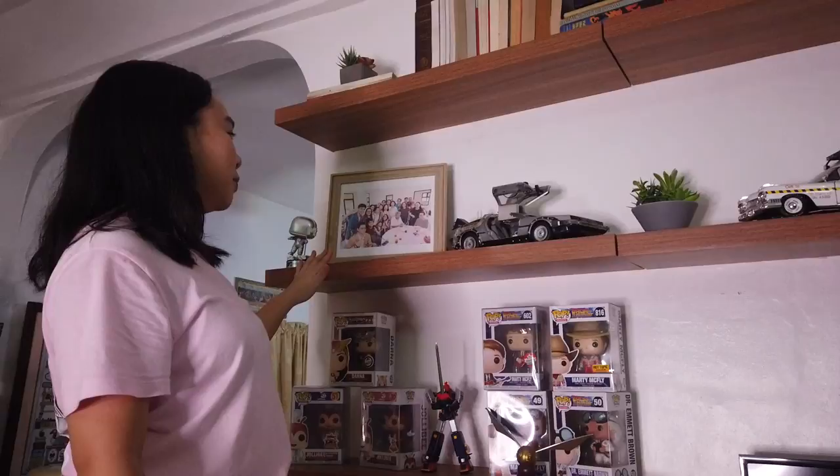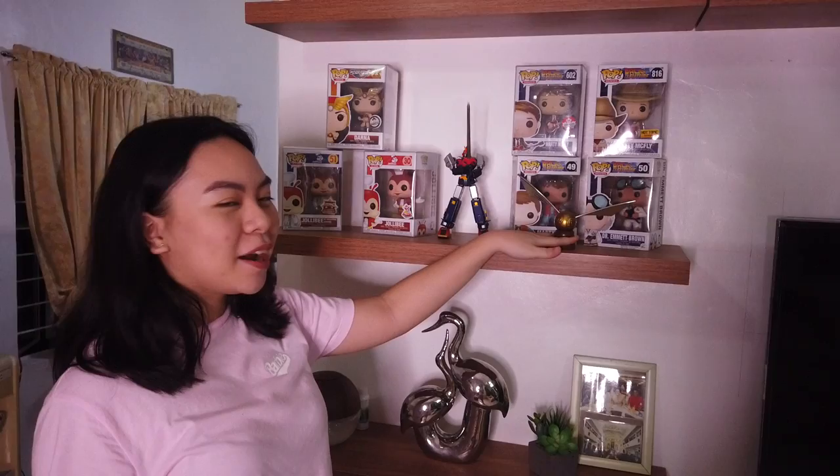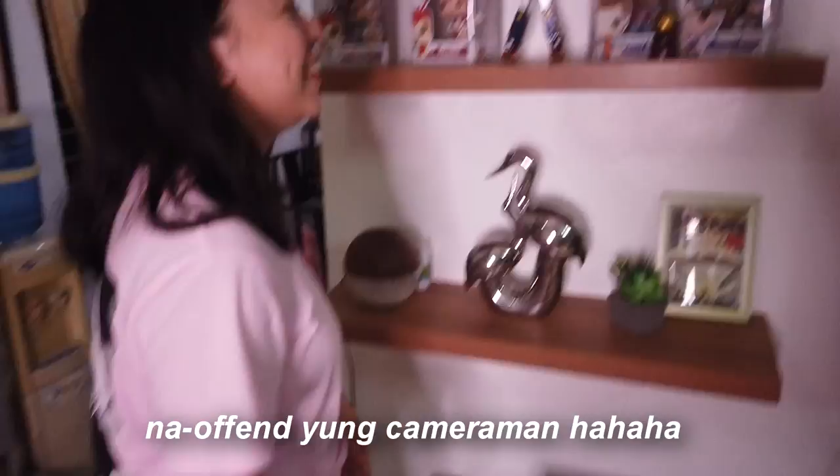We put our family picture on this shelf. On the third shelf, we have more Funko Pops — these are Back to the Future Pops because we love Back to the Future as a family. And then this one is Harry Potter — the Golden Snitch.